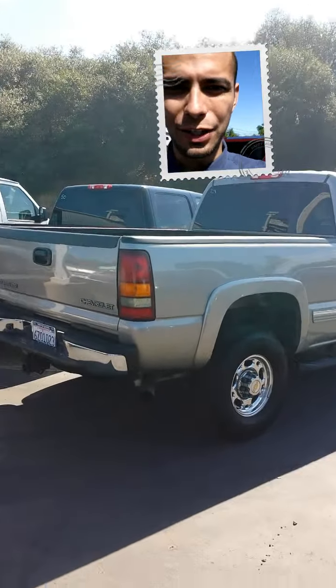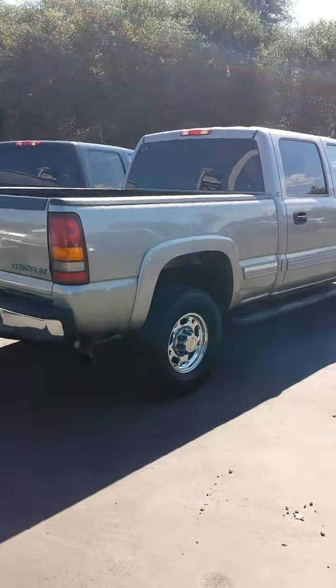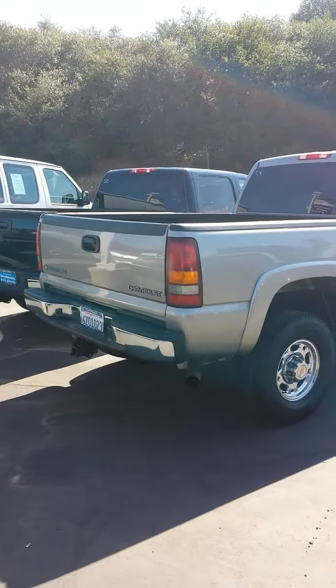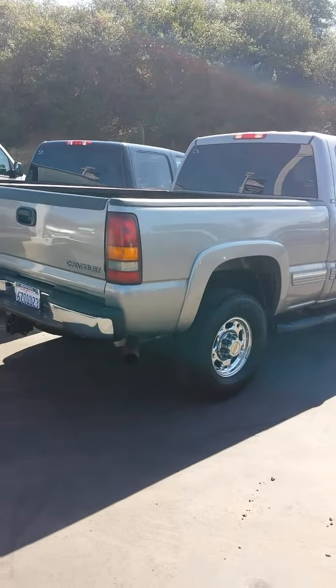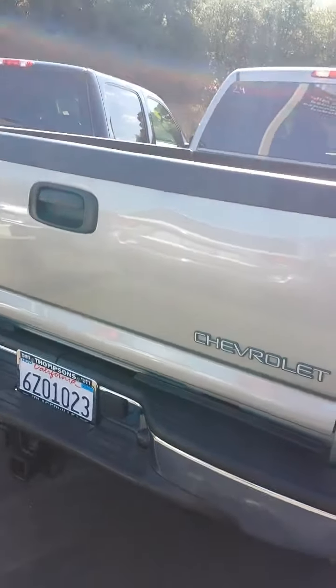Jesse here at Thompson's Buick and GMC. I know you're going to be driving almost two hours to come and take a look, and Jeff can come whenever too — it's no pressure here. I wanted to send you a video of this truck so you have a better idea of what you're looking at before you get here.